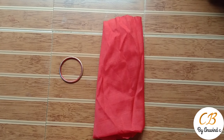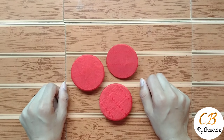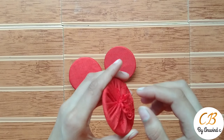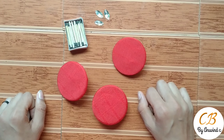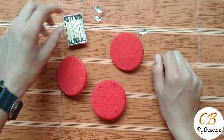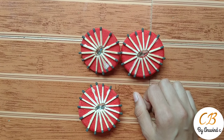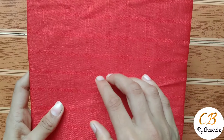We are going to cut the red color in a circle, then we paste it. We are going to cut the red color again, then cut it in a circle. Now we are going to cut the red color in the center, then cut it in a circle again.